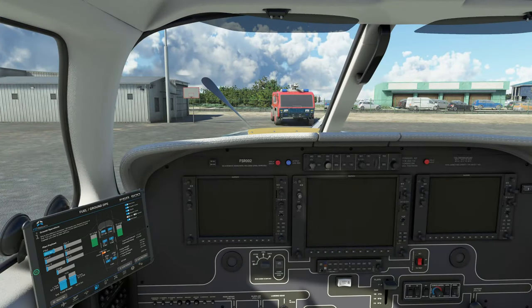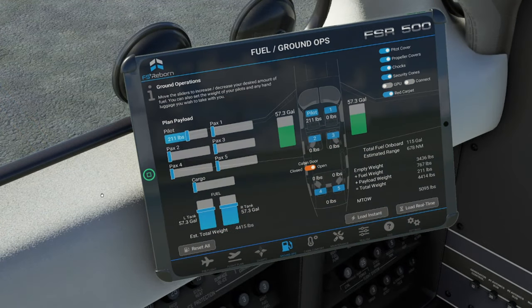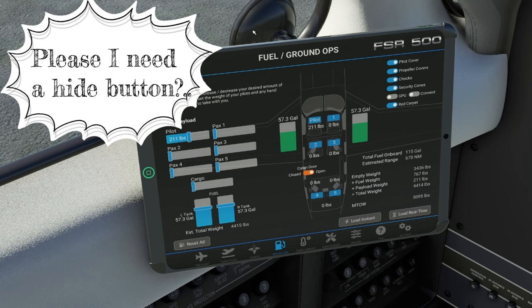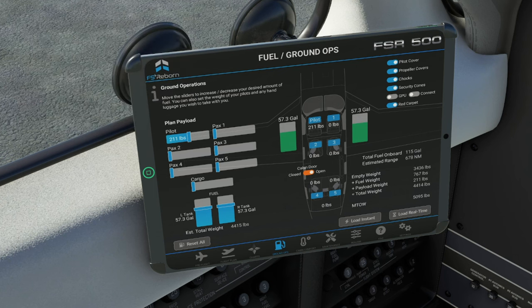With the brief overview of the cockpit done, let's jump down to the EFB tablet and take a look here. One thing that I really wish they would have implemented — and maybe they have, I just haven't found it yet — is a way to remove the tablet completely. No matter where I've clicked, I am not able to get this tablet to go away. If someone knows if this is available, please let me know down below in the comments — this would be a very big help so we can see all of the breakers on this side of the aircraft.